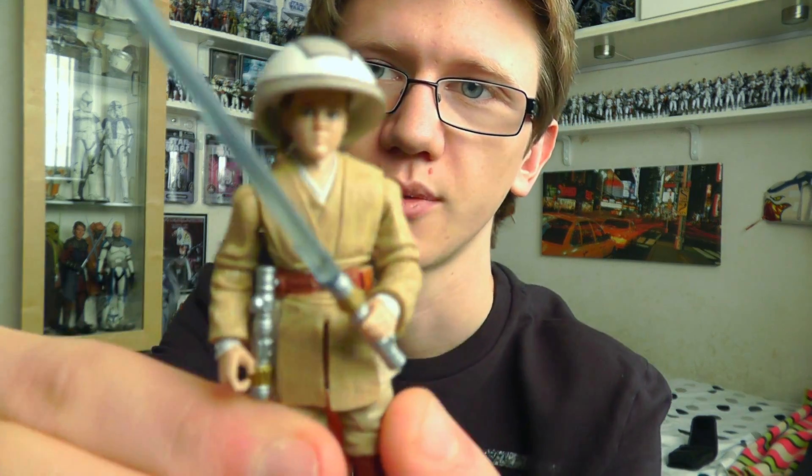Hello everyone and welcome to another Star Wars figure review. Next up today we're going to take a look at another figure from the Vintage Collection Phantom Menace Wave. And this time around it's the chosen one himself, Anakin Skywalker.